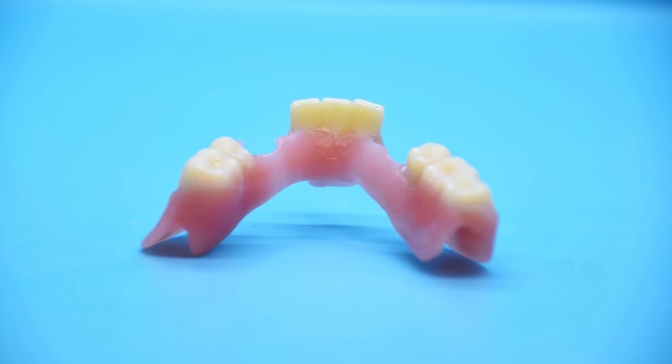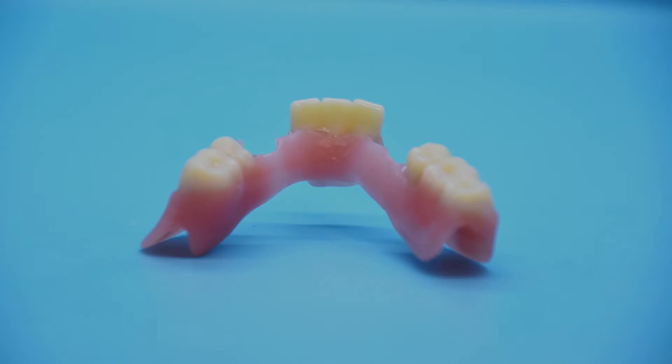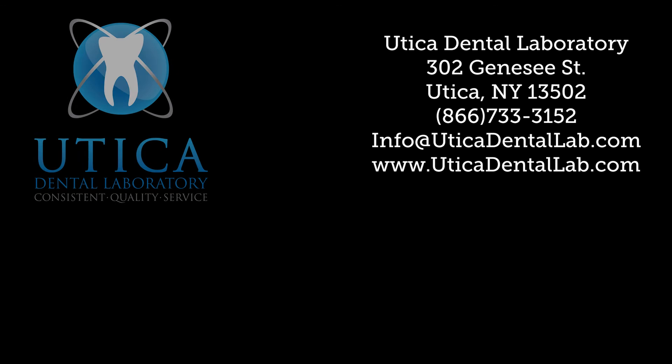At Utica Dental Lab, we promise to bring you the very best and latest in digital dentistry technology. Consistent quality service — this case and every case, at Utica Dental Laboratory.